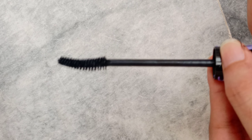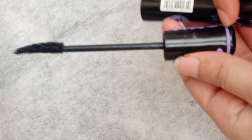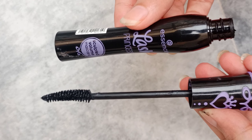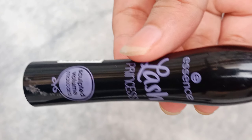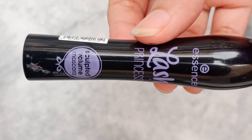This brush has a light curve which will make your lashes volumized, long and beautiful. Now we have talked about the packaging and the brush. The application is the most important thing for me. This mascara is especially for those who have droopy, downward-facing eyelashes — like my eyelashes.